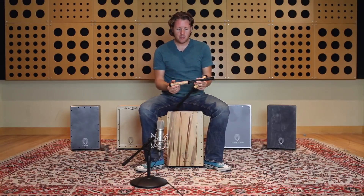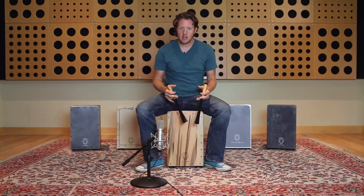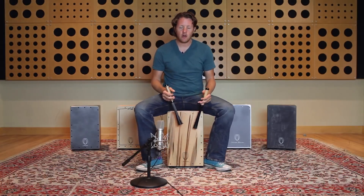These brushes I have here are actually specially made for cajon — a cajon brush. I designed these myself. They're a type of brush that's a little thicker than normal, and they lend themselves to giving you a nice solid base tone on the cajon.